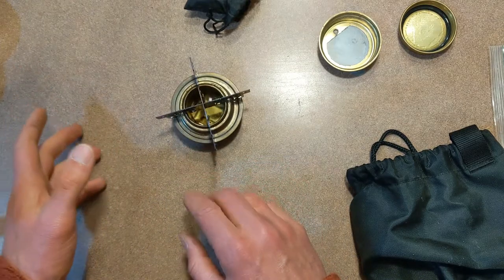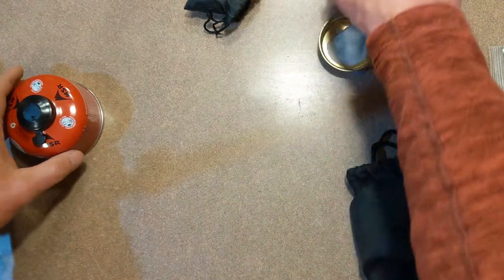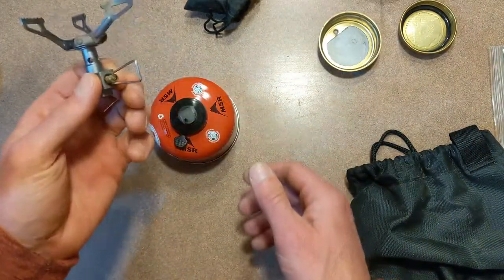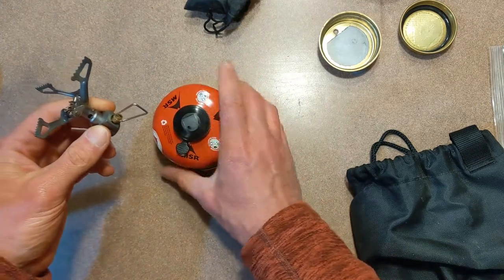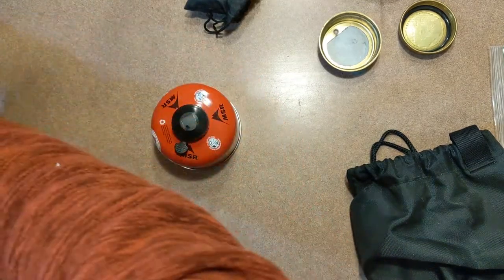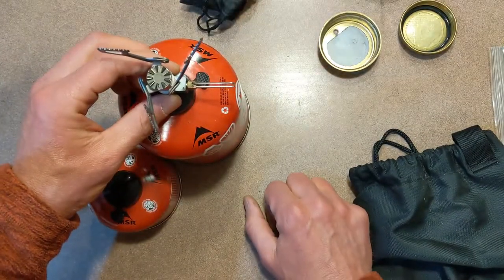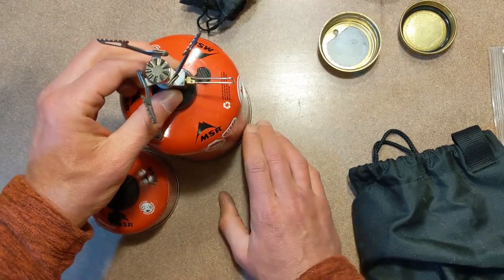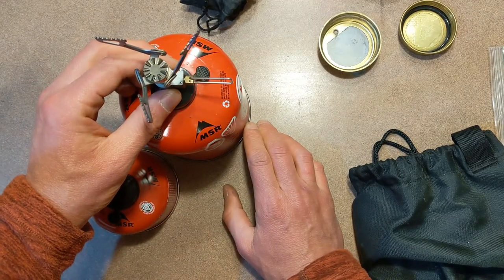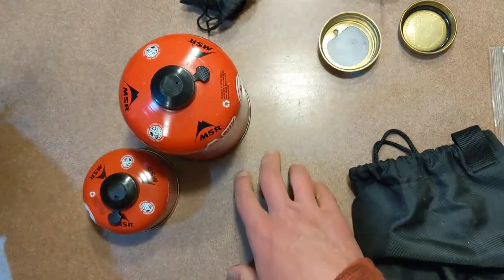Those are the three main types of stoves. One other pitfall I forgot to mention on the isobutane: it has the same stability problem. When you take that big container, put the stove on top, then a pot of water on top of that, on an uneven surface there's a good potential that it might flip over. That's where the white gas stove — that first stove — is probably the most stable on a variety of different surfaces.